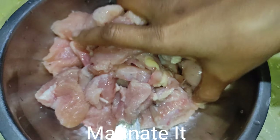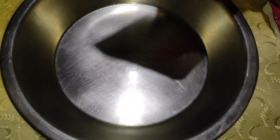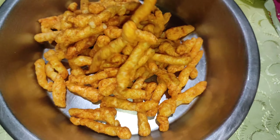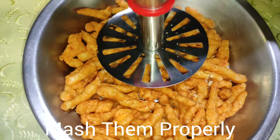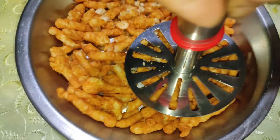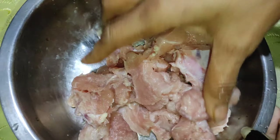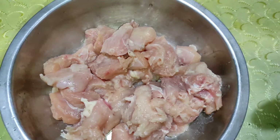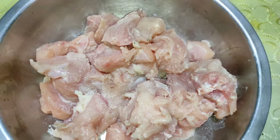We have to cook the chicken for 2 minutes. This is the chicken and it is marinated. I put lemon, paste, and chili flakes on the chicken.